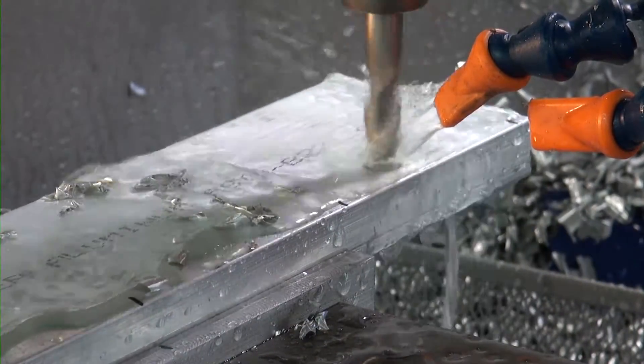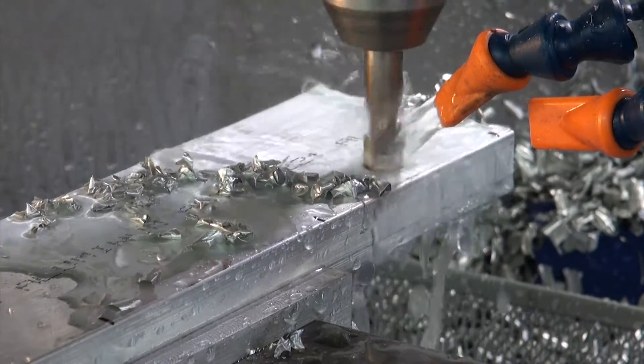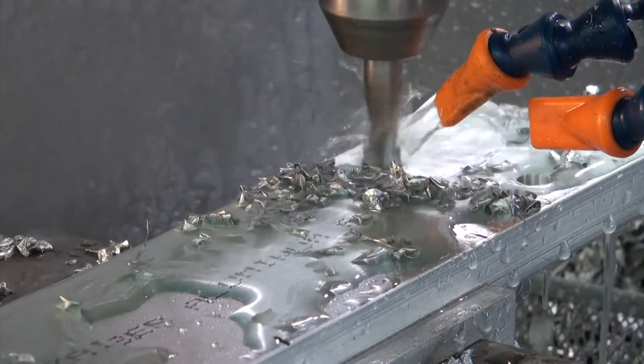We can then duplicate the simulation in live machining to create each part. We begin with the boring sequence just like we did in the simulation. This is actually a peck drilling sequence cutting 15 thousandths of an inch deep on each peck.